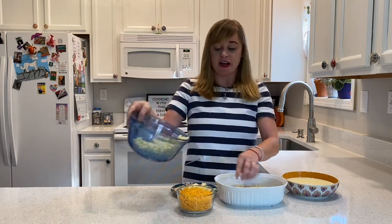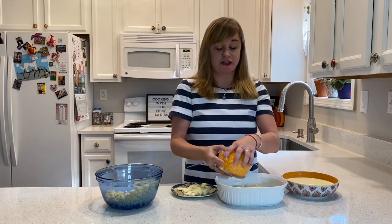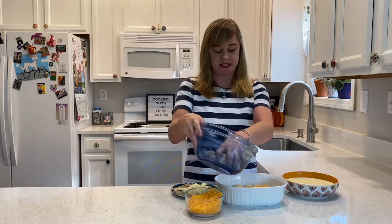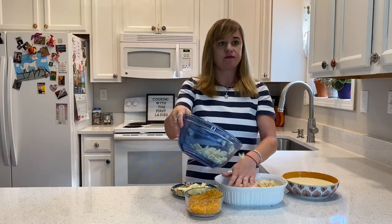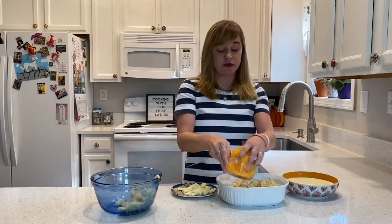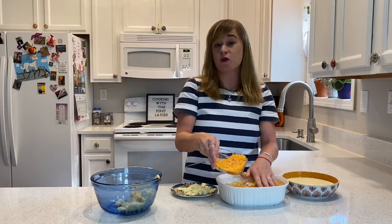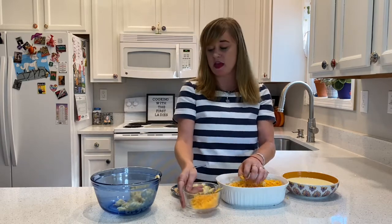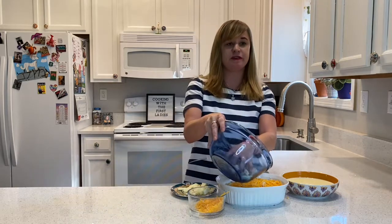Continue to layer until you use all of your ingredients — just keep layering your cheese and your pasta. Then you're going to take two cups of milk and one egg that have been combined and pour them over the mac and cheese, which I'll do here in just a minute as soon as I'm finished layering.